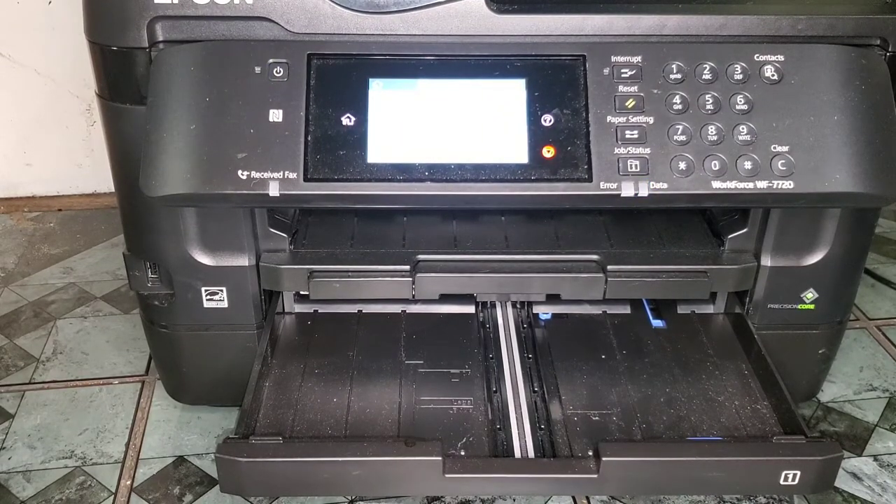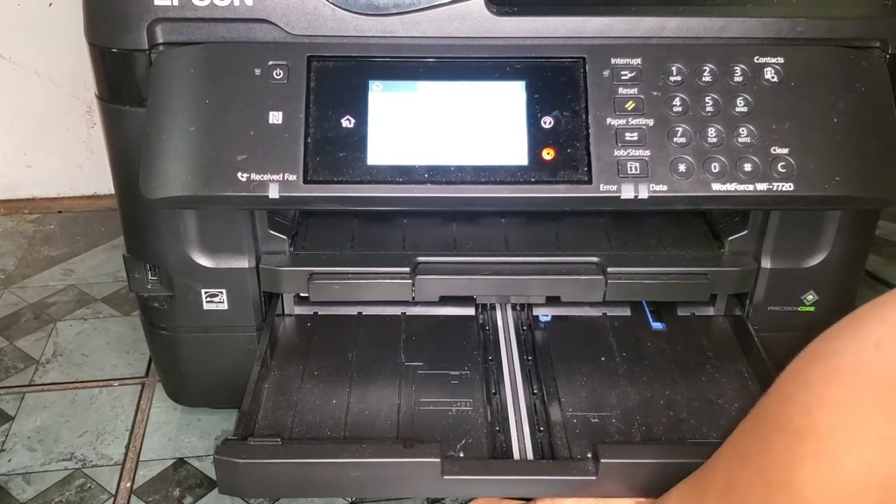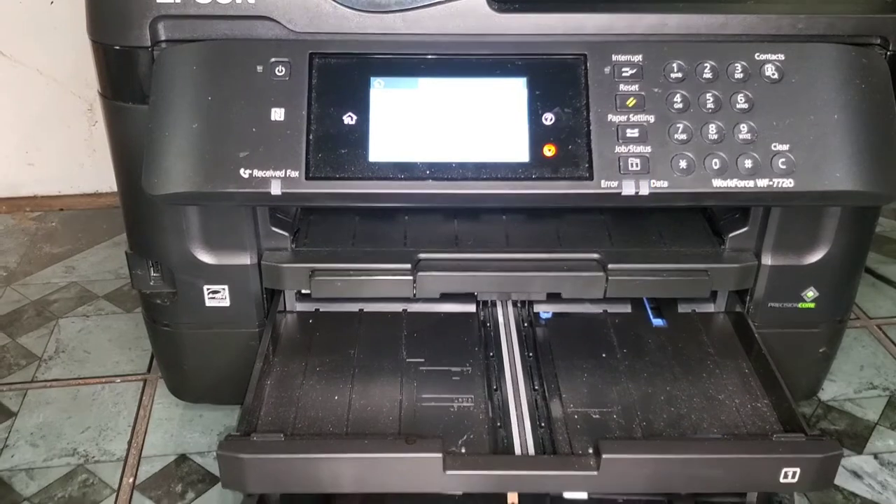This is how you load the large scale paper. You also do the same thing with the lower tray — pull it out and it works the same way with the same adjustments.